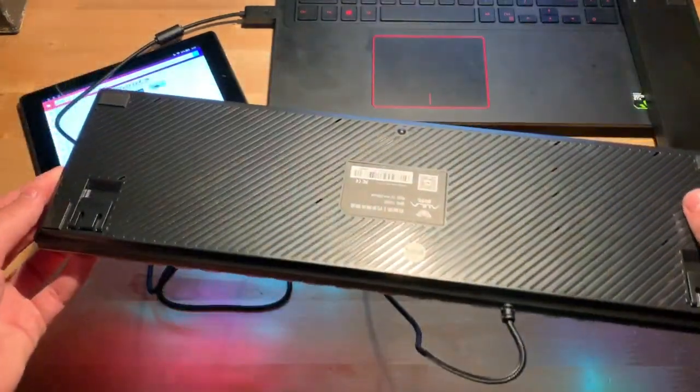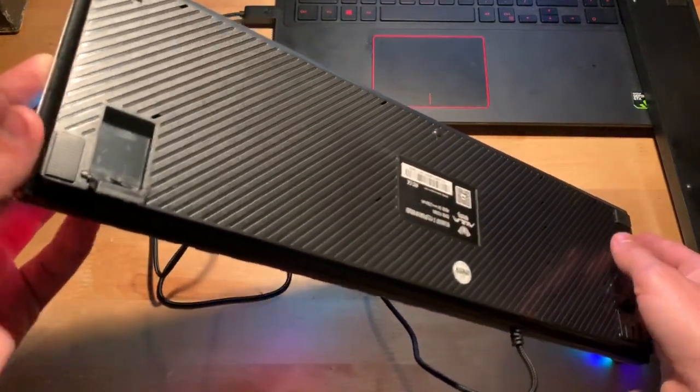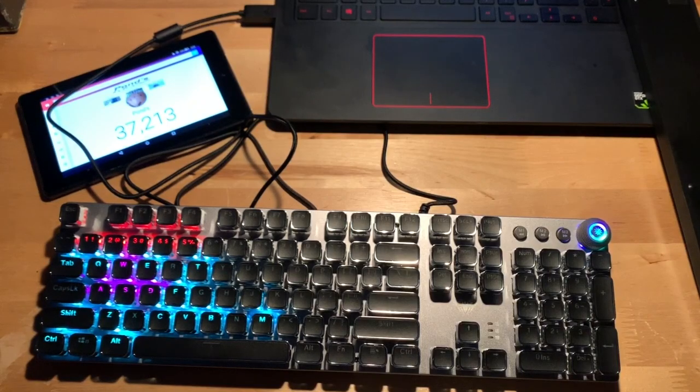I guess we can check out the bottom of this keyboard real quick. It does have these little feet, so you put these up and it'll have the keyboard raised up a little bit in the back. That's really it for the keyboard hardware.